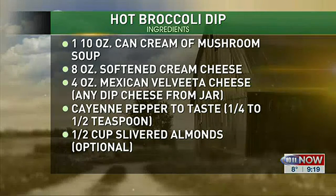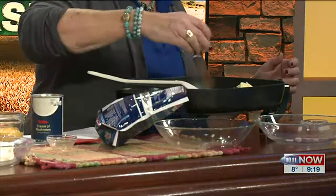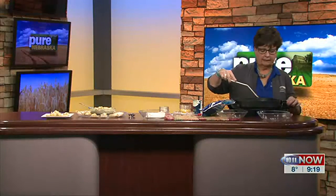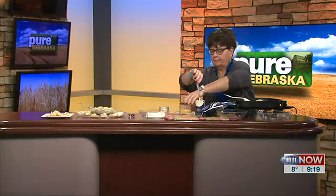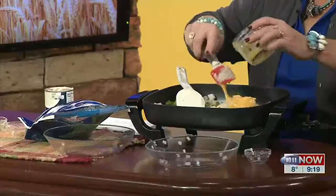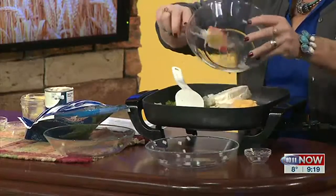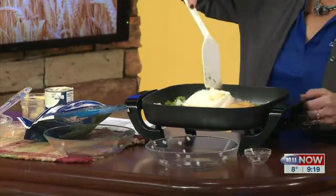You sauté until tender, then add some garlic — I prefer the little jar of garlic — and some cayenne pepper, which is entirely optional. Then you add a can of cream of mushroom soup, which is kind of the staple for everything. Then there's Velveeta Mexican cheese, or you can use a jar of queso cheese, plus cream cheese. Cream cheese shows up in so many recipes, from desserts to cheese dips.